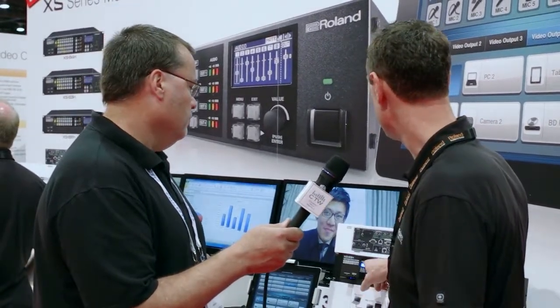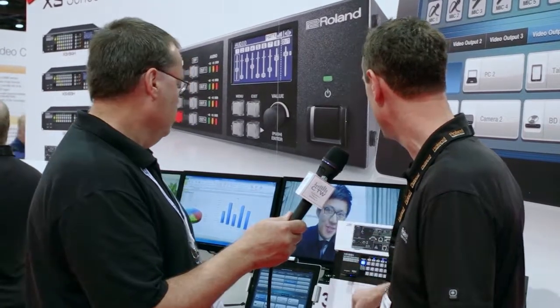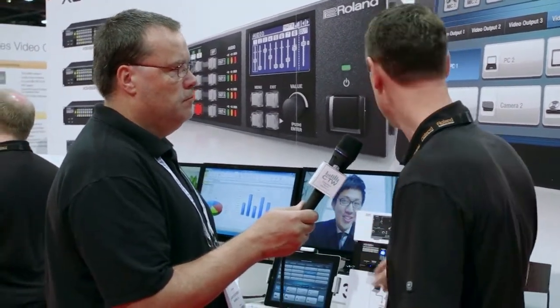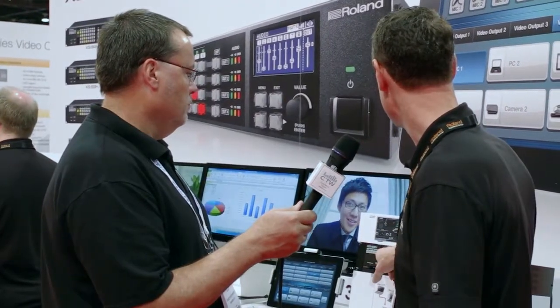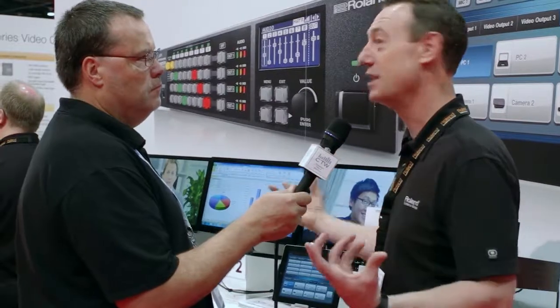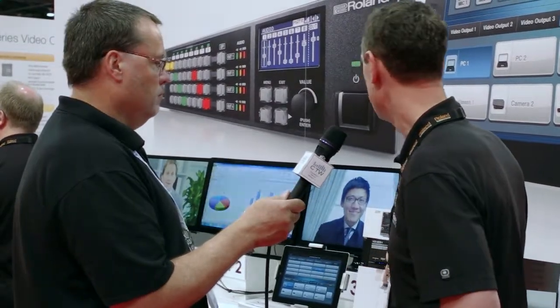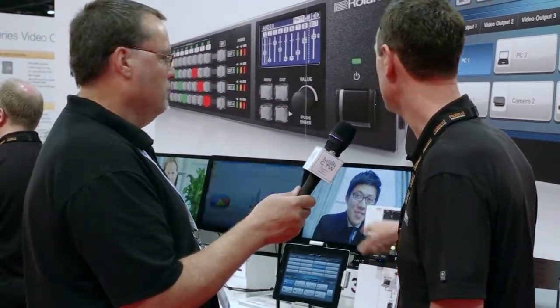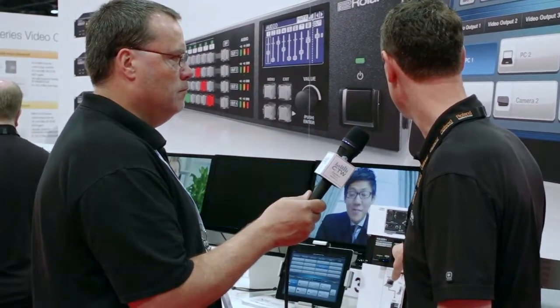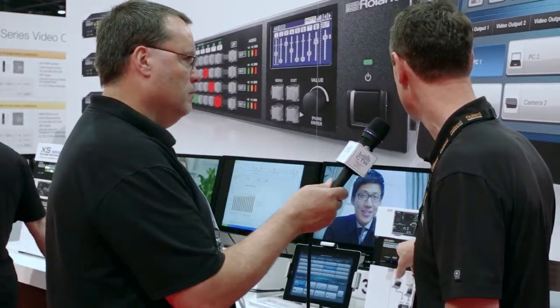The matrix switcher is not only multi-format but multi-functional, with great features for the worship environment. The first is basic matrix switching mode — you can choose any input to go to any output screen. For example, in a conference with two cameras, you can switch your graphics or computer source mid-stream simply by pressing these buttons to switch between sources.